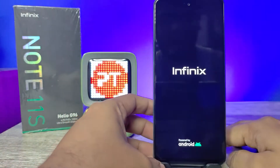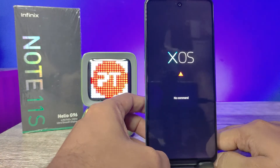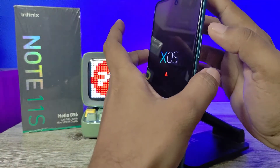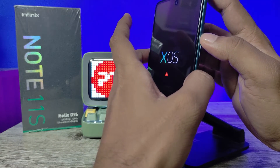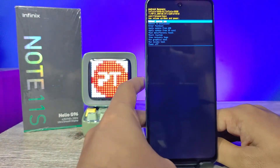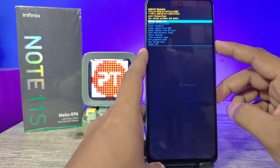After the logo appears, you can remove your fingers. A 'No Command' option is displayed here, so you need to press volume up and power key together for a single click. This will open the recovery mode. You can navigate using the volume down or volume up key.